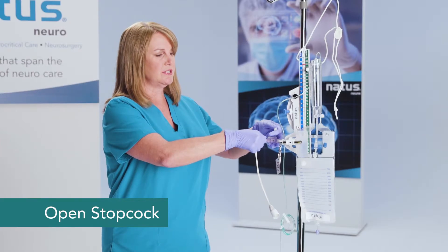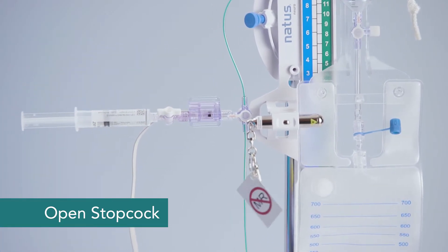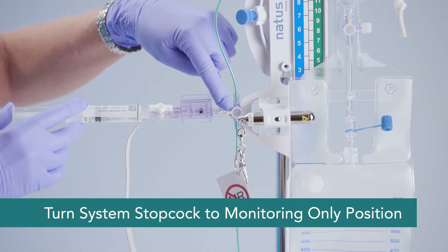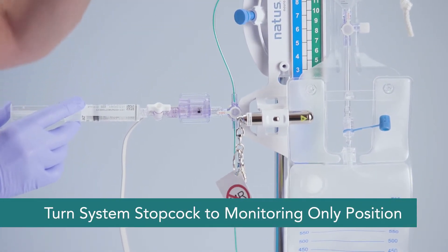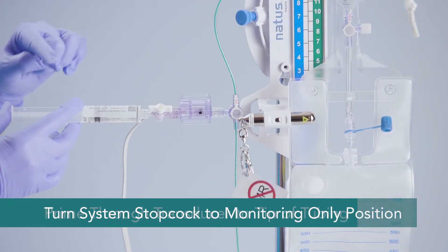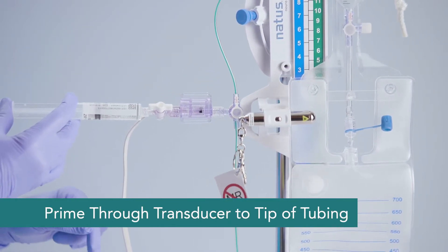With the transducer I'm using, I'll need to open up my stopcock here — the one that you have at your facility may look different. I'll turn my system stopcock off to the burette. We would call this the monitoring only position, and prime through the transducer and down to the tip of the tubing.